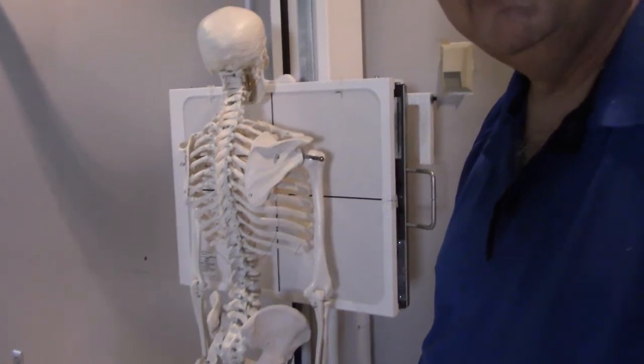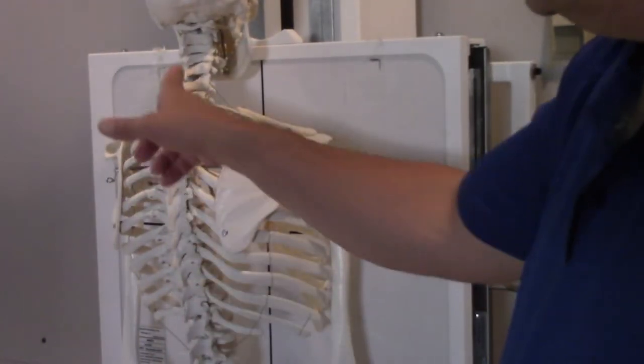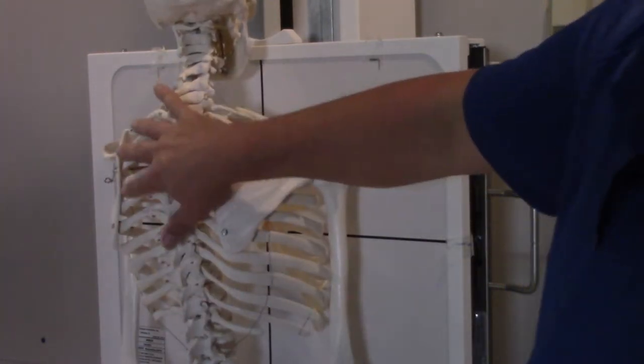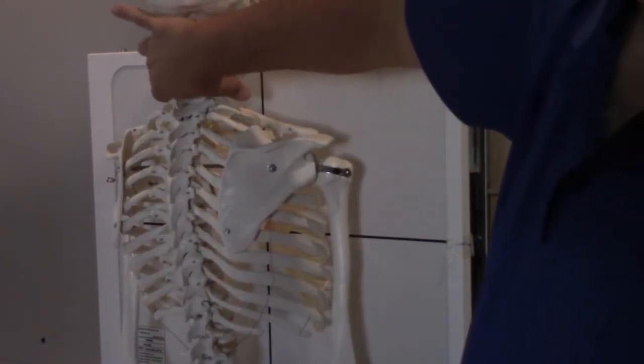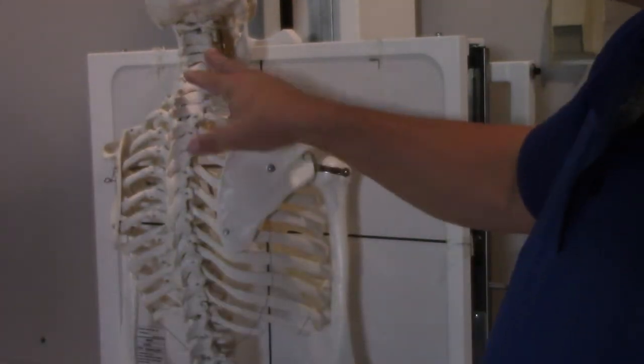Now, Boney over here is not an exact replica of a human being, but he does a pretty good job of illustrating this point. Unlike on a human patient, I can actually see Boney's bones. So if I'm wanting to line up on the mid-sagittal plane, it's pretty easy — all I've got to do is look for his posterior processes. On some patients it's kind of hard to landmark those because they've got a lot of fat back, but if you can't feel for any spinous processes, no issue — just look at the patient's neck and aim for the center of their neck, because their C-spine is in there and it's relatively centered to the tissue of the neck.